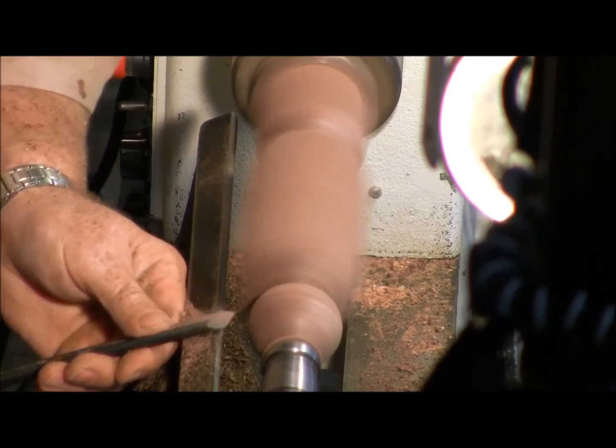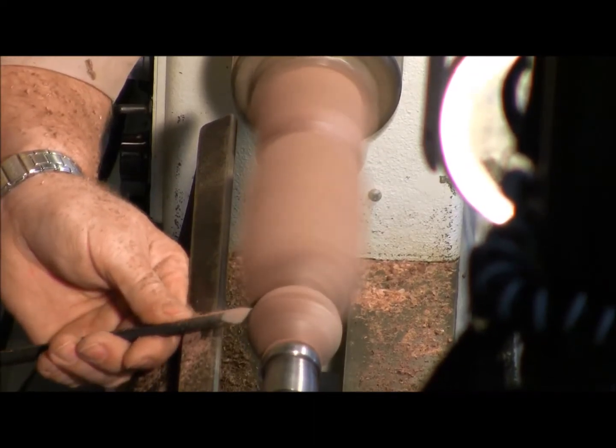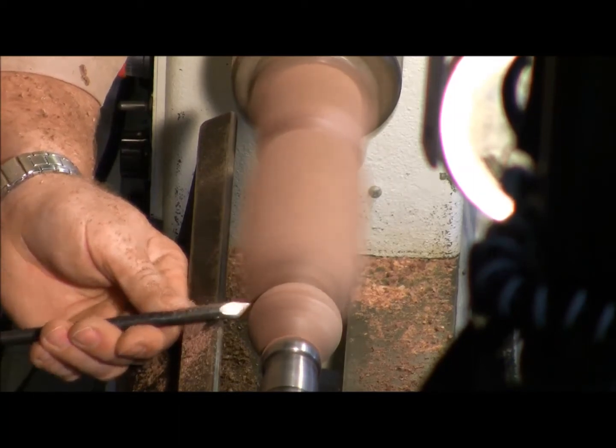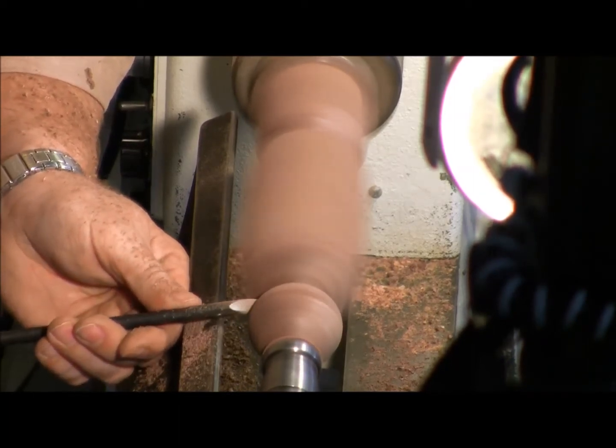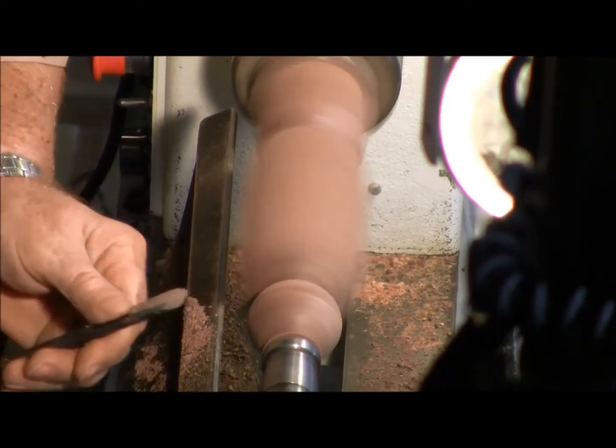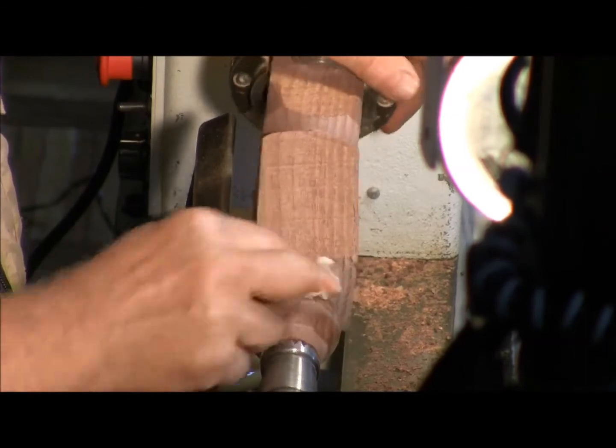I'm going to be making some final cuts — I haven't had time to make that in a long time. It doesn't make any dust.